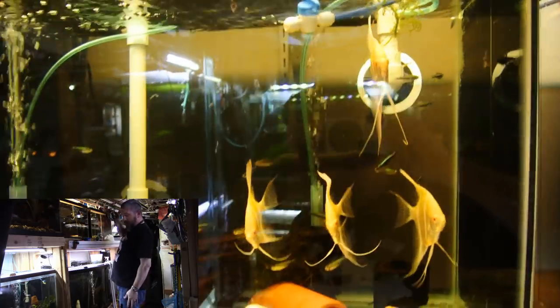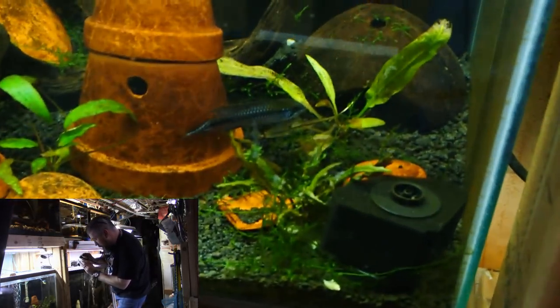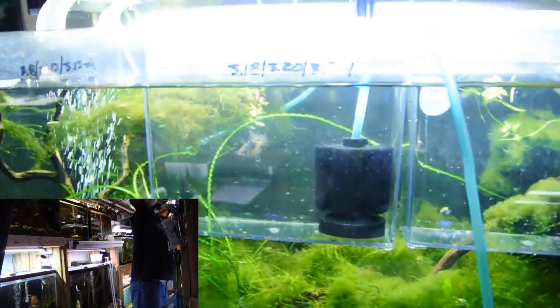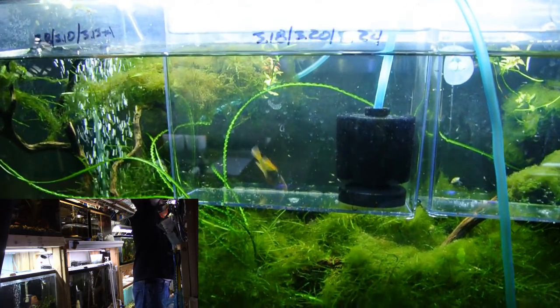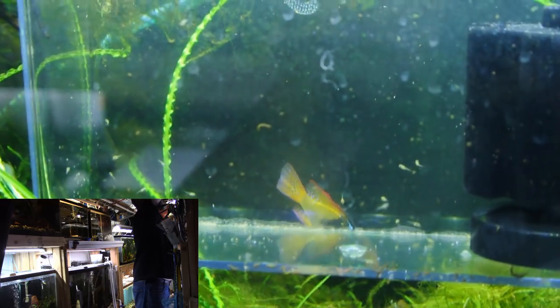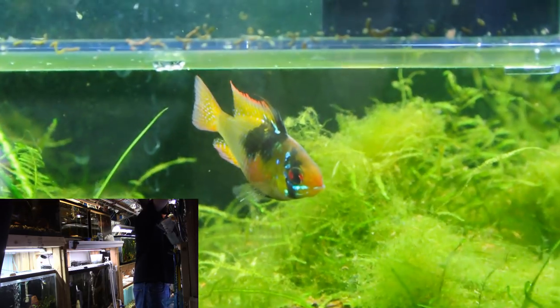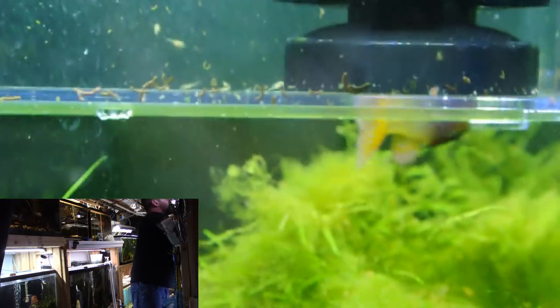The biggest thing to talk about since my last update, other than that epistogramma right there, is the German Blue Ram breeding. So up here in this 17 gallon tank is where — I don't remember exactly what I had showed in the last video — but we talked about the breeding pair that are housed in this tank that breed very, very regularly for me, every 10 days.